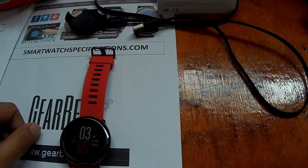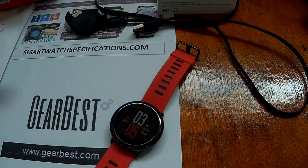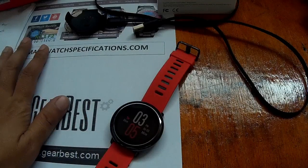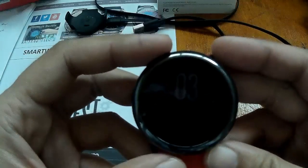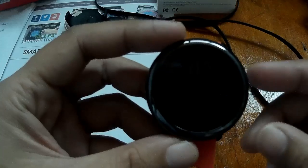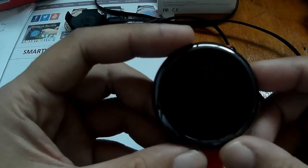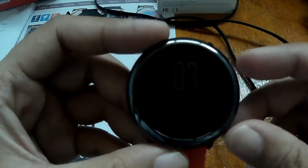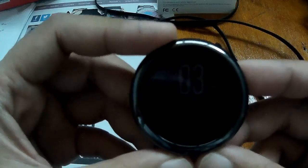Good morning, we have a new update for the Amazfit Pace. I think this is the second update for the Amazfit Pace smartwatch. The new update brings additional features and fixes for the smartwatch. The 12-hour time format is added to the Amazfit Pace. There's also an addition to the sports section and fitness section of the smartwatch. Let's check it out.